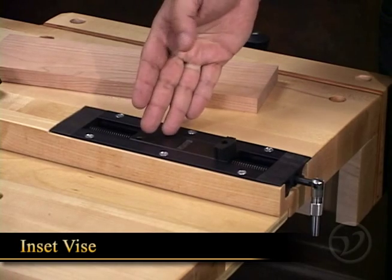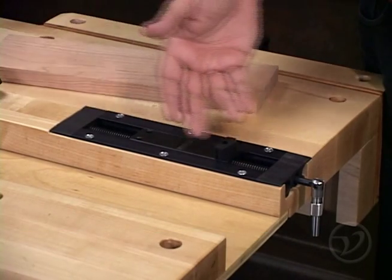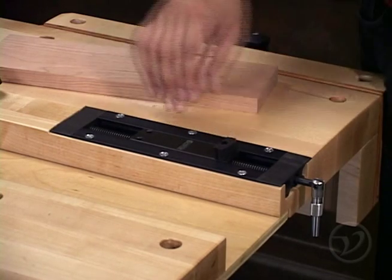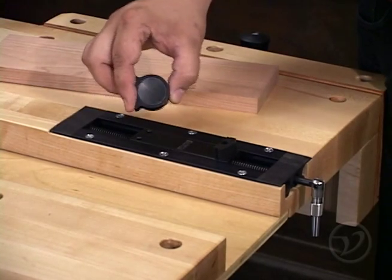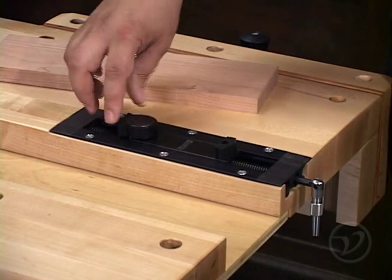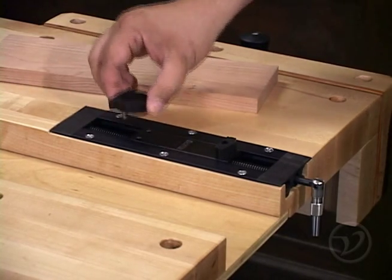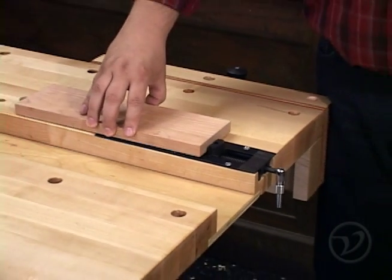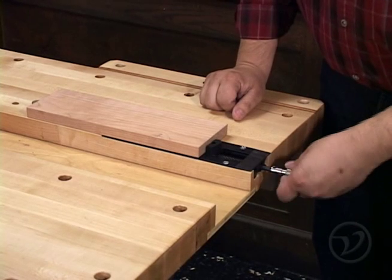The inset vise is a vise that you can install directly into the top of almost any work surface. It has a fixed jaw and you can purchase an optional pivoting jaw for clamping angled or curved parts. To use the inset vise, simply place the wood between a dog and the jaw and tighten the toggle to secure it to the bench.